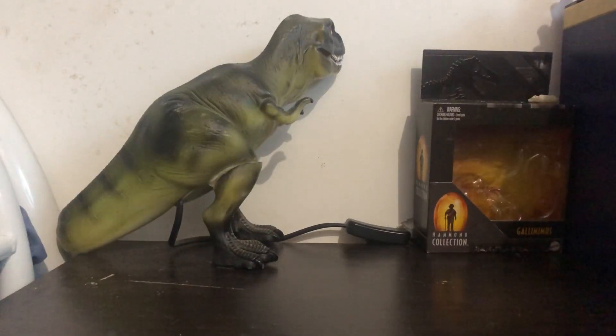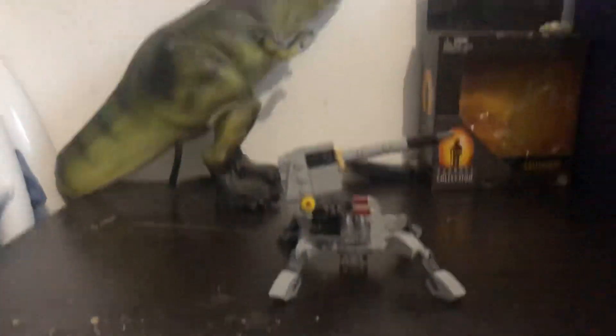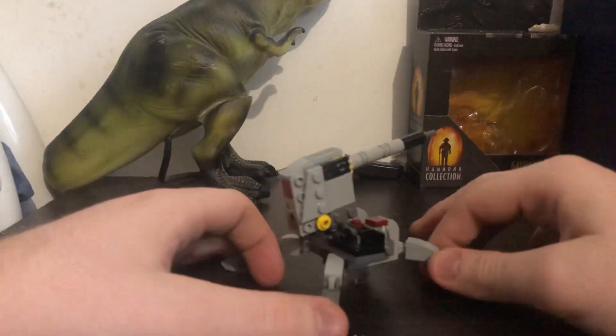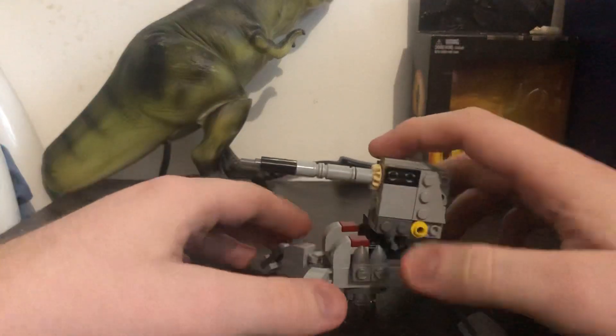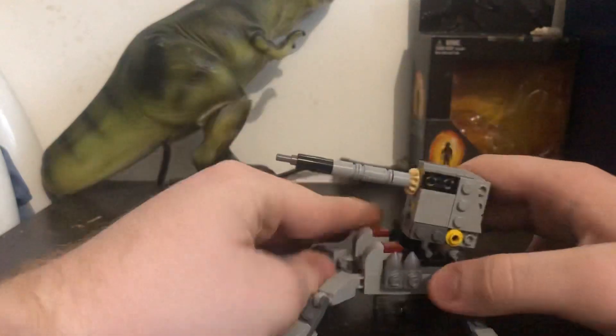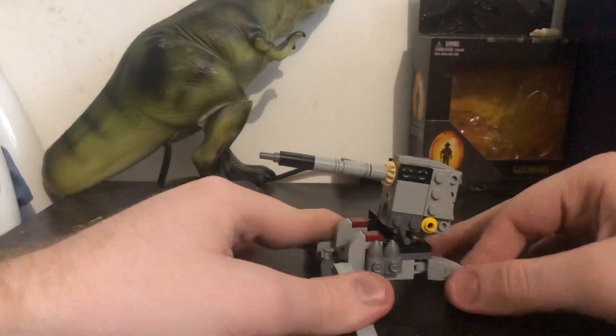First I'll be showing you the actual build. Okay so this build is quite good. It comes with quite a lot of pieces but you can easily build it up. It has a little see-through piece at the bottom to make it look like it's standing up, and the legs can move.